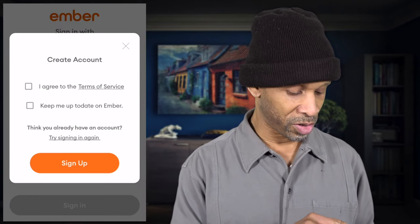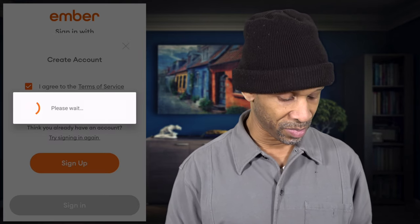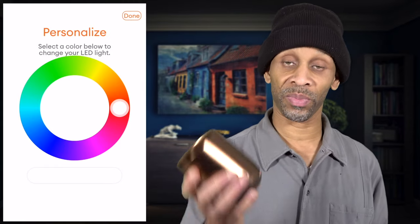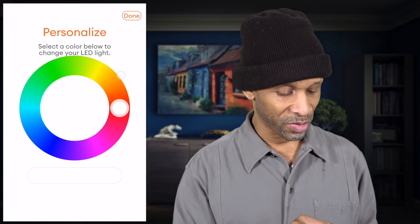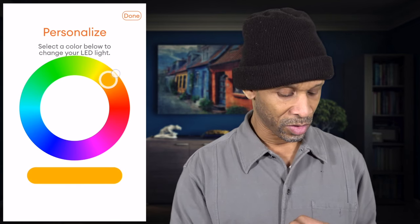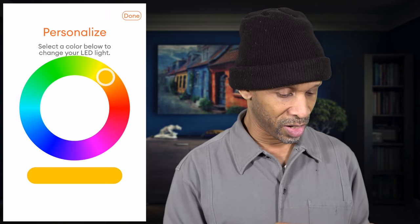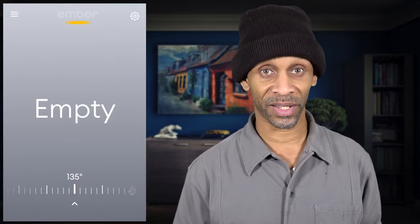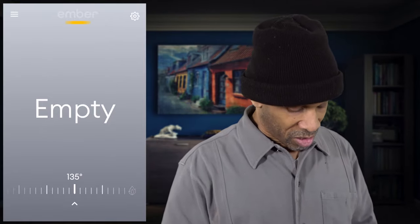Now I'm going to create an account, agree to the terms, opt in for updates, and sign up. The cup is now ready to go. I can personalize the LED color to whichever color I want — I like yellow, so I'll go with that. Click done. Right now it's telling me the cup is empty, so it even knows when there's a beverage in the cup or not. There's the yellow I chose at the bottom of the cup.